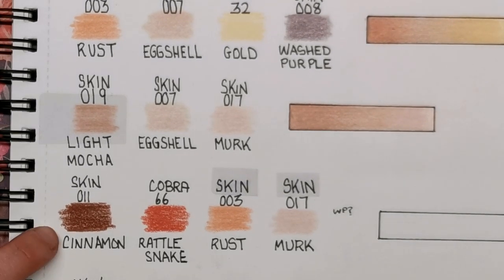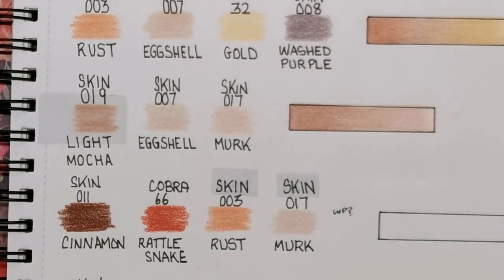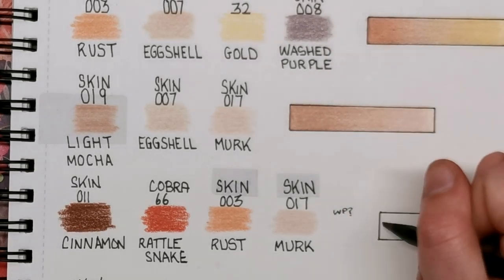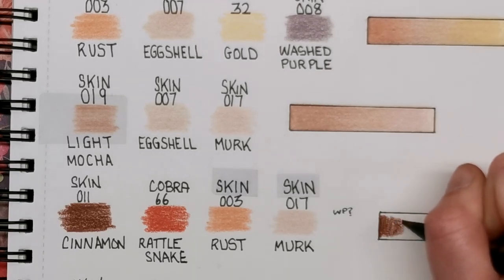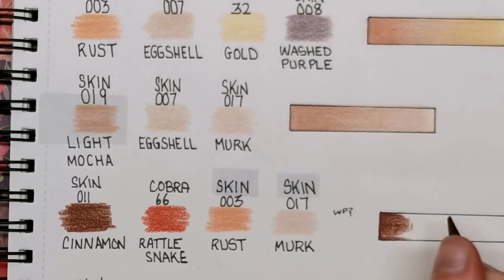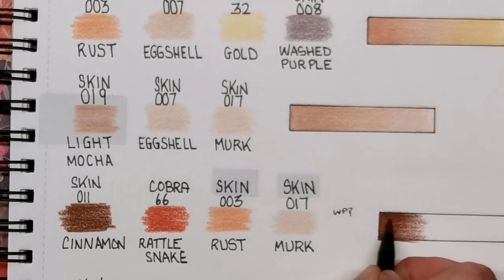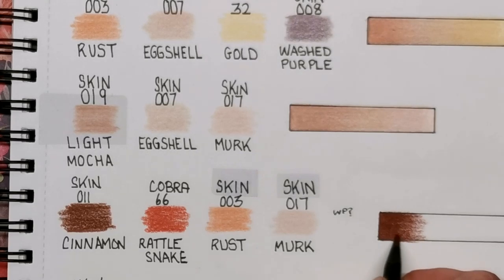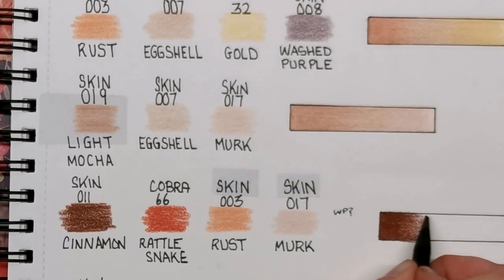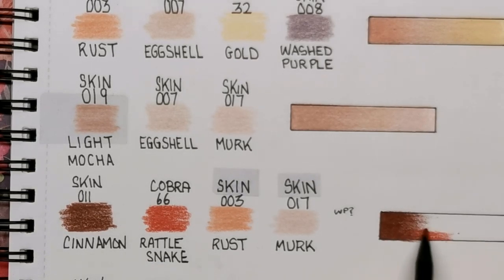Next up we have Cinnamon from the skin tone set, number 011. This is a four-colour blend — I've put 'WP' down there because I wasn't sure whether to add some Washed Purple to it or not; I haven't tried it on my practice page so I might have a go but I don't want to ruin it, as this is another very reddish skin tone. Then we've got Rattlesnake, number 66 from the Cobra set — as you can see this is a really, really orangey tone, kind of like a burnt orange or reddish orange.